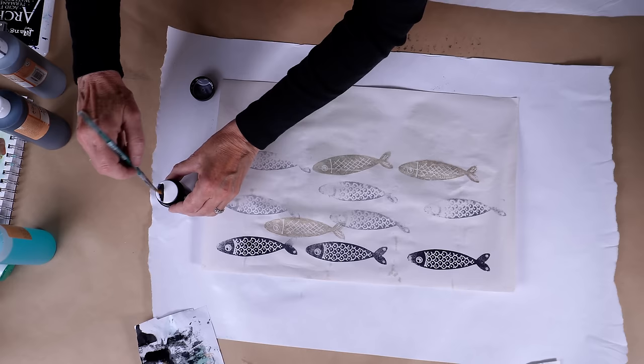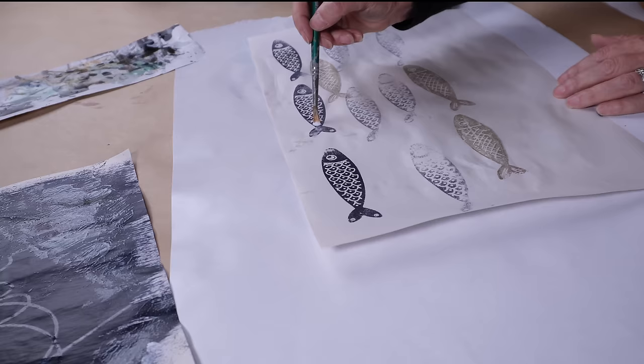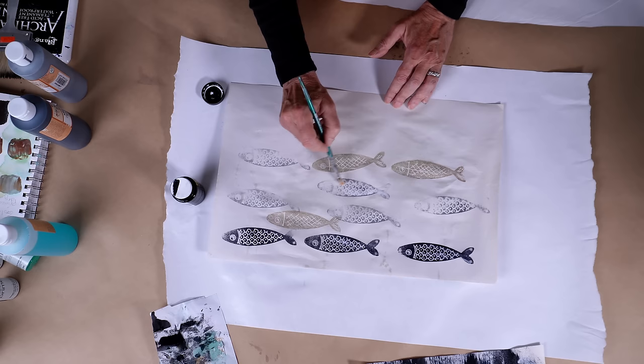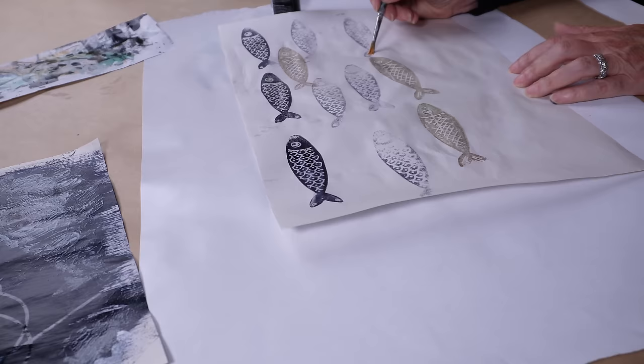While that is drying a little bit, I'm going back to the sardines. The black sardines I am going to apply the liquid adhesive to — you can see I'm just brushing it on. I'm doing a thin coat but I want to make sure that the adhesive gets everywhere where I want the gold leaf or whatever leaf I use. You don't have to put on a lot of adhesive — you just want a very thin coat but a lot of coverage. I'm not going to get all of the sardines, just a few of them.